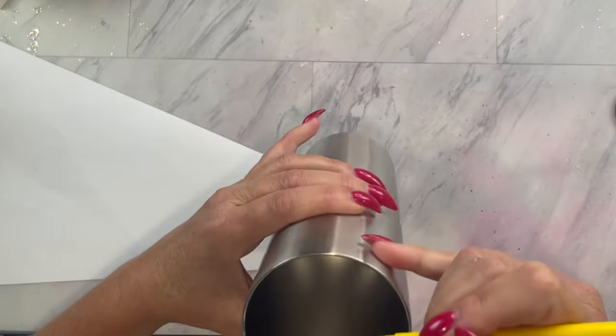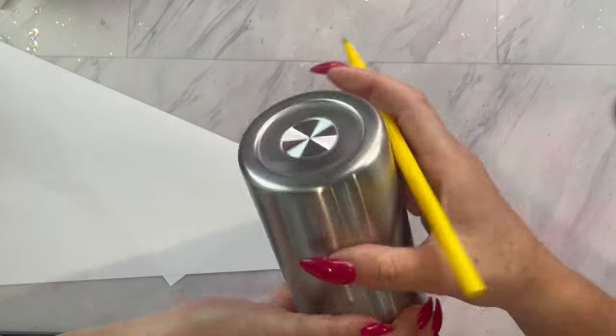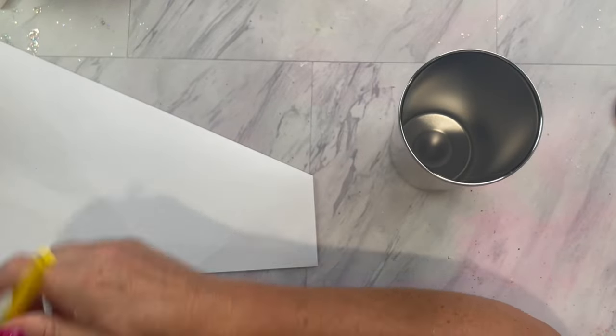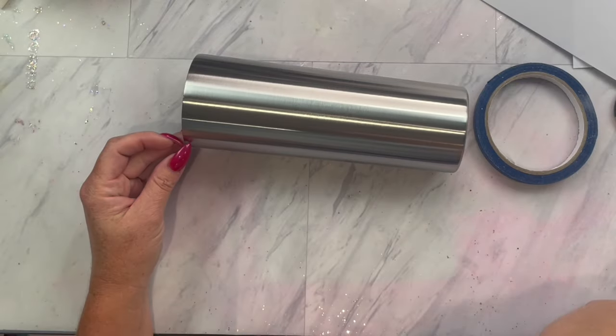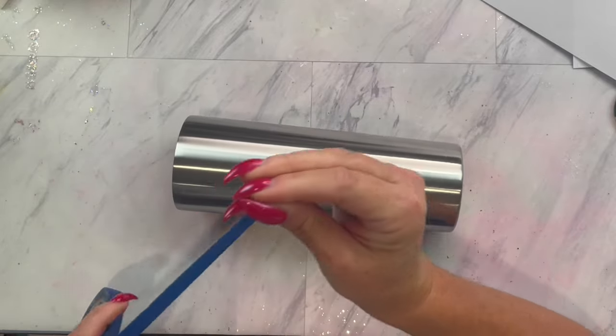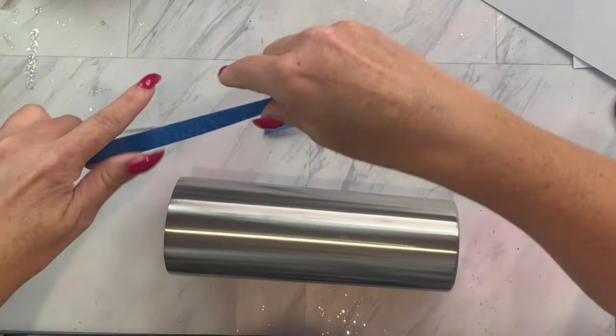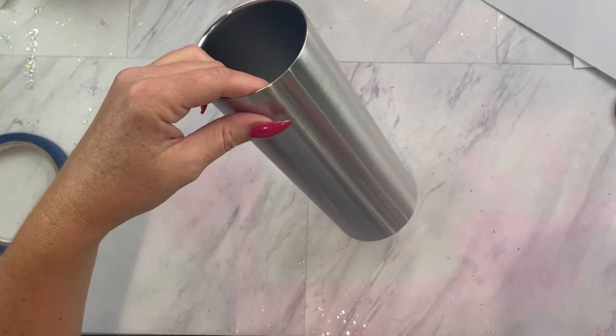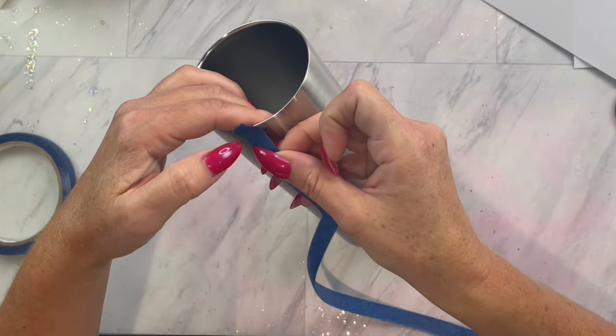I am starting off with my tumbler, and I am just going to eyeball about half, making marks on the top and bottom rim. I then am going to take some half-inch tape and align it with one of the marks on the top, and then we are going to wrap this tape around diagonally and find one of the bottom marks and match that up as well.